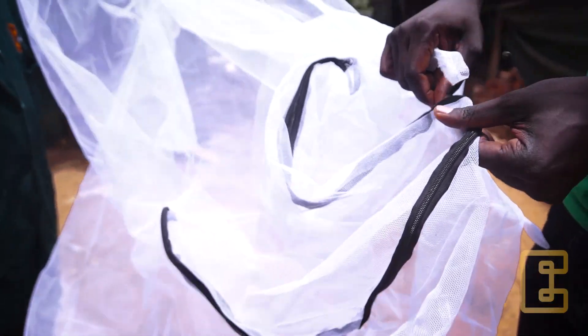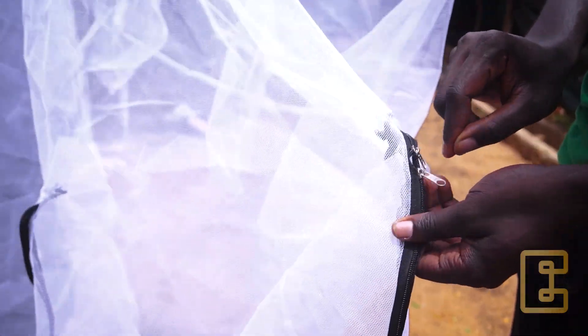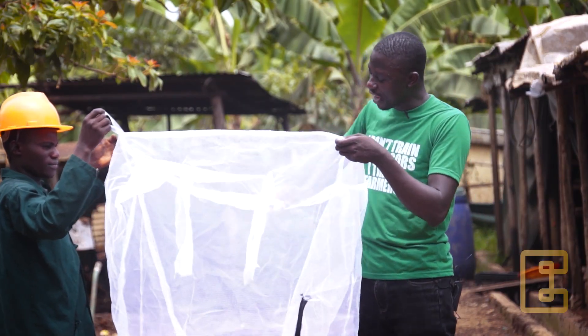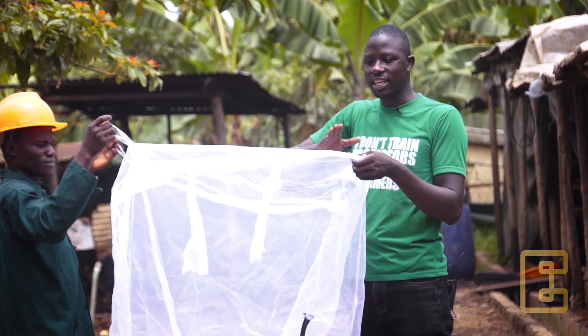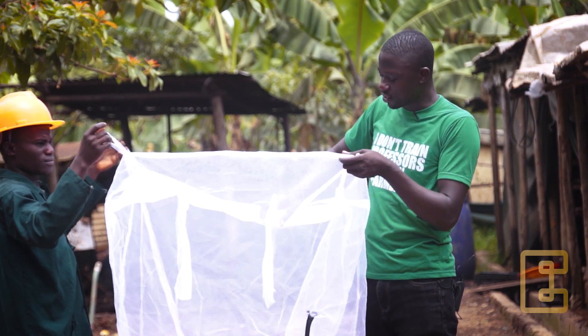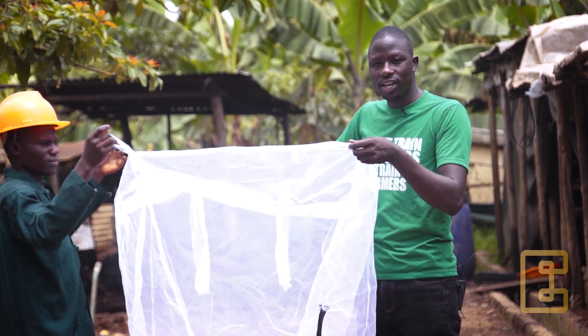On the net there is also an entrance with a zip that you can use to put materials inside. When you look at this net, it also has flappers inside. We know the flies do not actually stand in air — they need a place where they can stand, so the flappers inside help the flies to have more space.